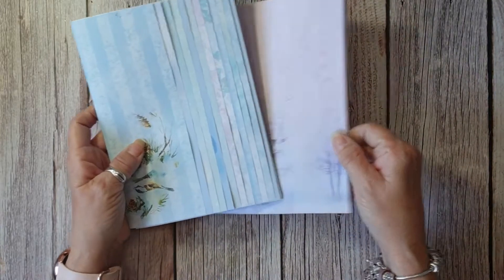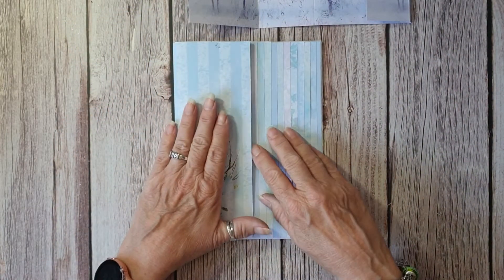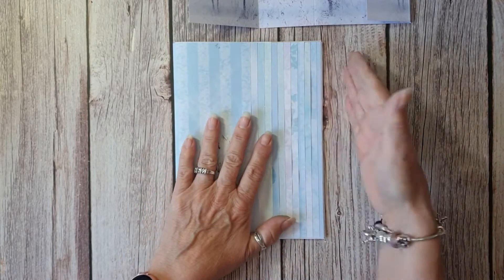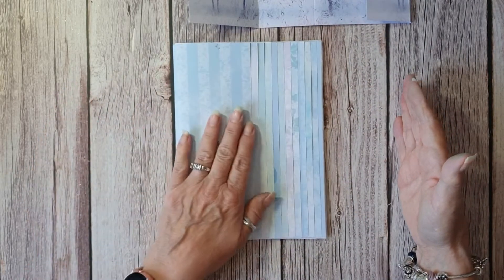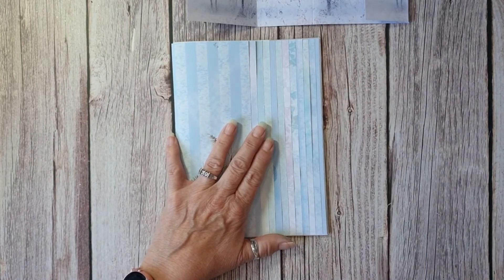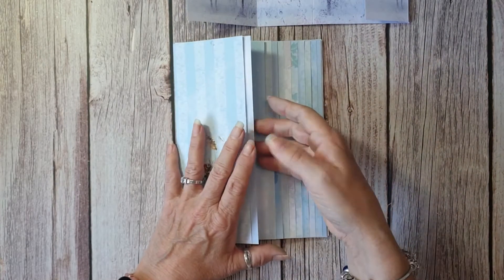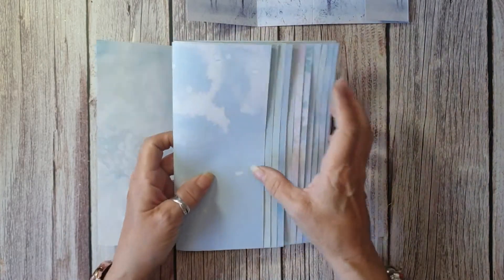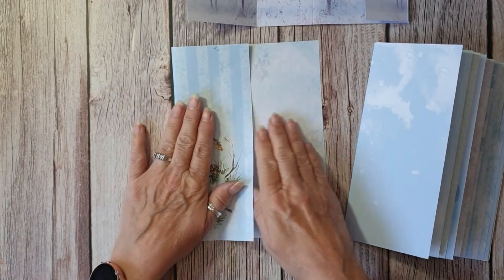We'll ignore the cover first. The first page I put in the scoreboard - I cut my A4 papers down to 29 centimetres because they had borders on them, but when I measured it, it was 29 centimetres. The first one I took and scored it at eight and a quarter and folded it.